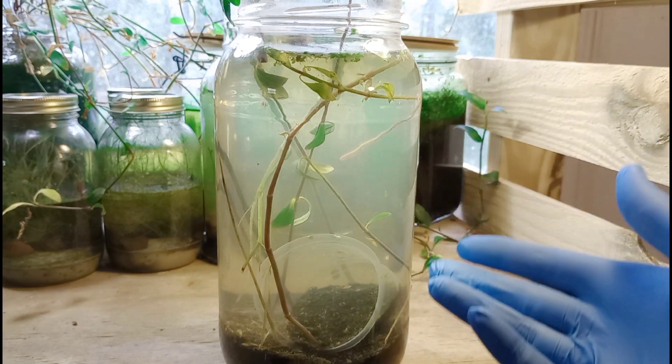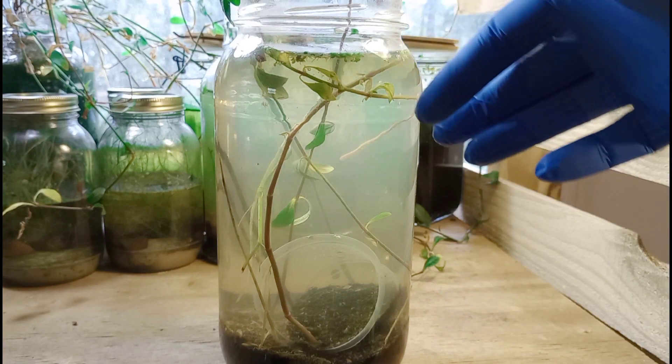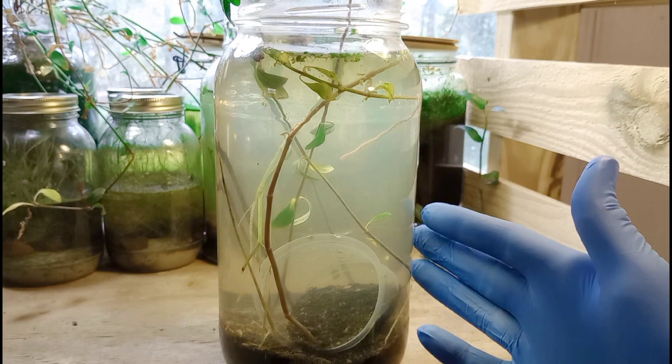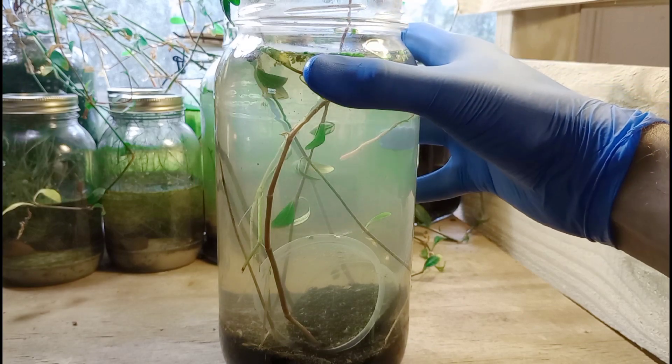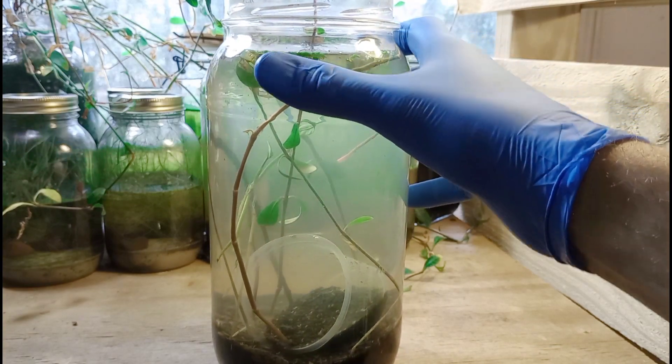We have a few stems of dayflower in here, and we have a few pieces of wedelia or alligator weed. I know it sounds weird to get those two mixed up, but they look very similar when grown in an aquarium like this. This project has been running for about six to eight months, off camera. I don't show you guys everything, though I'm trying to work on that.